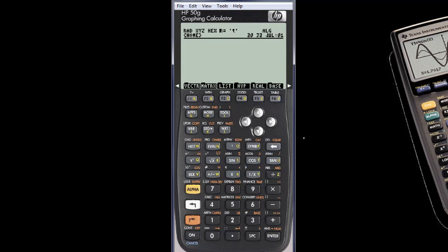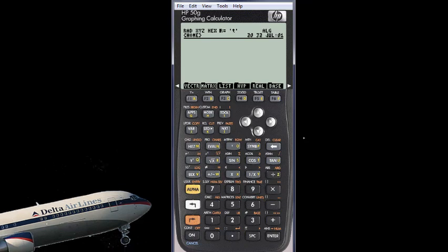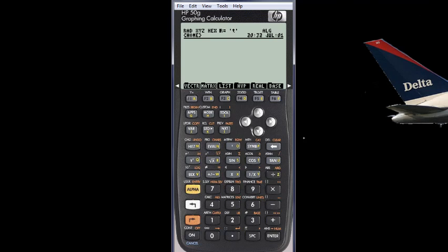That kind of backfired. Why would you want to buy an expensive machine to use it as a cheaper one? Just buy the cheaper one and save a lot of money. It is like buying a super jet airplane and then using it as a car — just buy a car!